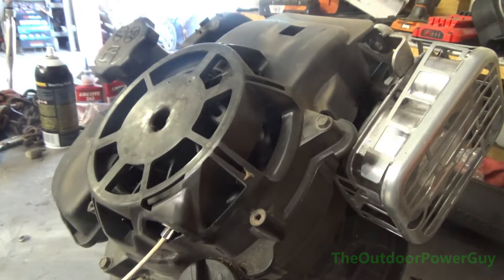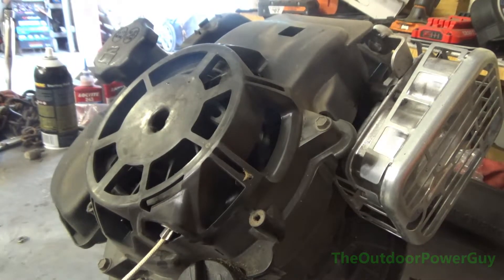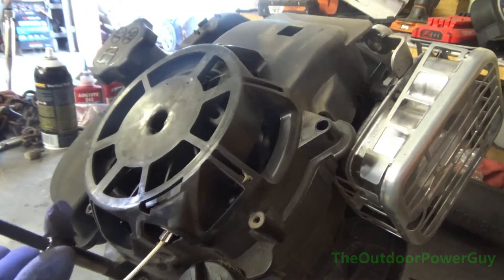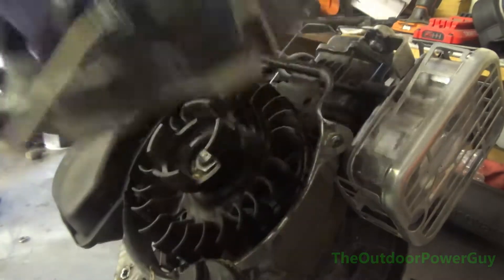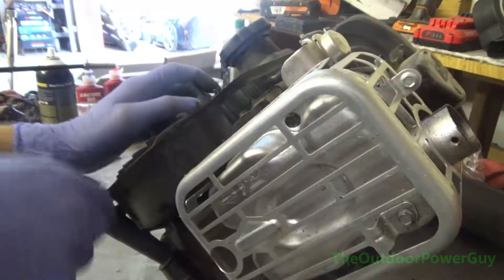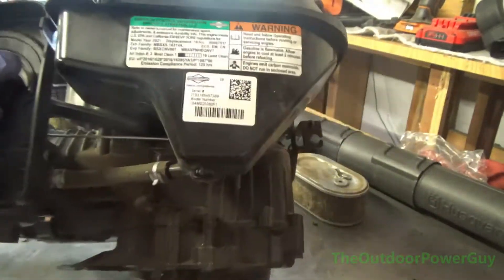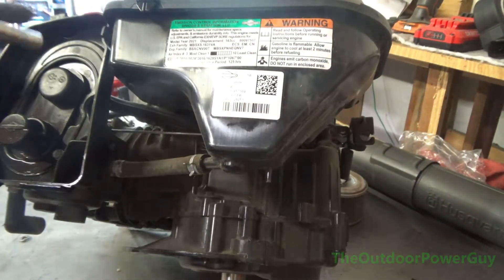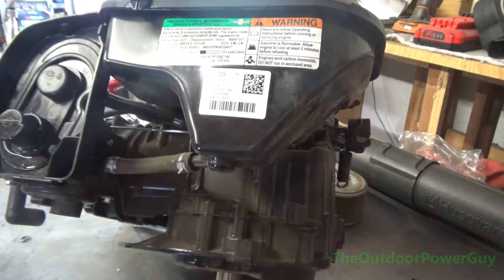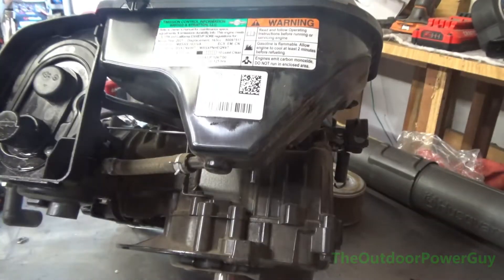To start off with, we're going to take the recoil off with an 8mm, and this is a complete tear-down. Everything on this motor has been taken off and torn down. Now we're going to take off the carburetor and fuel tank — I'm going to leave it as one assembly, as it makes a lot less mess that way.